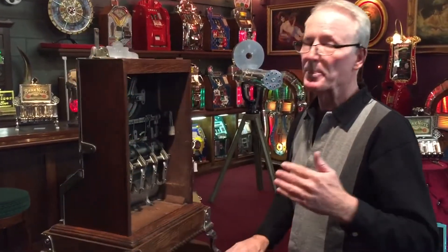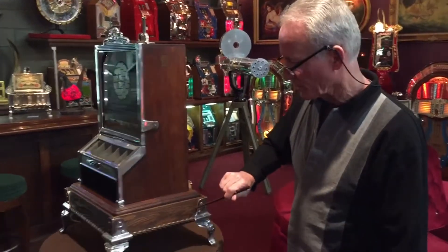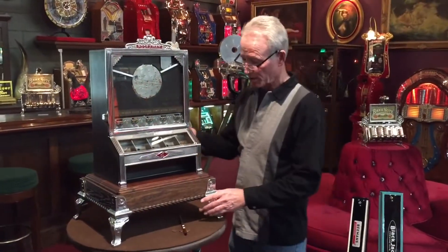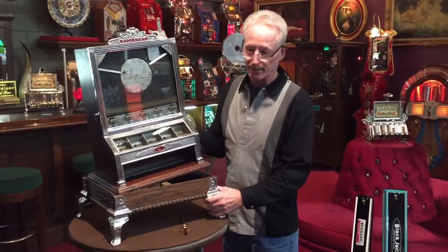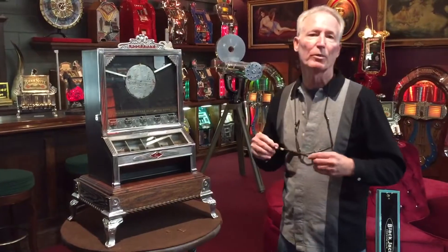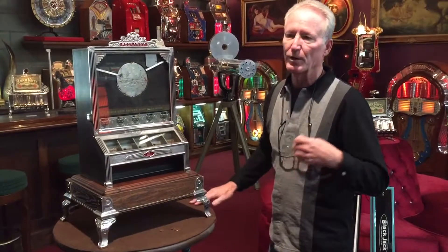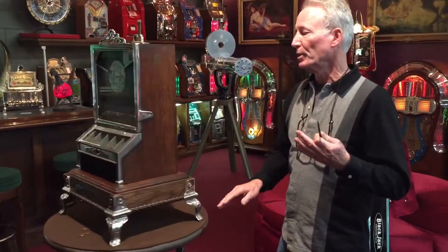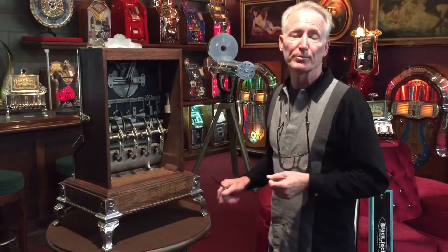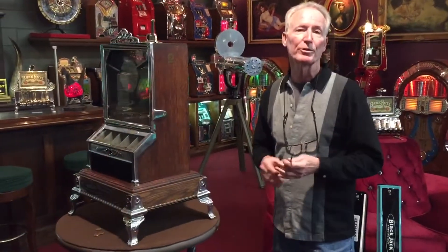This is just an absolutely killer machine, and I put it on one of my famous bases — I built the base. It simply did not alter the machine at all; it is cradled right in here. These really do give a third dimension. This is a beautiful machine. If you want something that's really not all that common, this is a pretty rare machine — this could be for you. If you have any questions, please feel free to contact us and I'll be happy to chat with you about it.